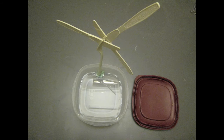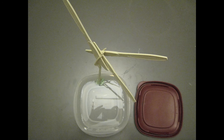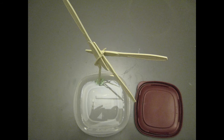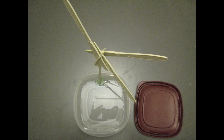A turbine spins because blowing air passes around both sides of the blade. The shape of the blade causes air pressure to be uneven, higher on one side of the blade and lower on the other. The uneven pressure causes the blades to spin around the center of the turbine.